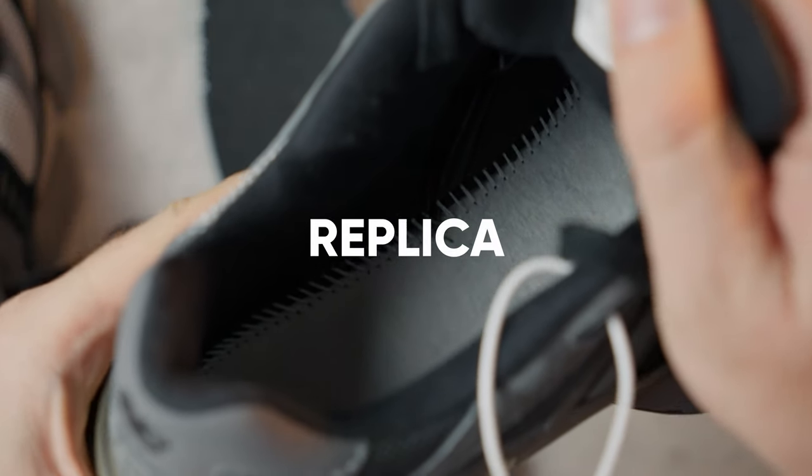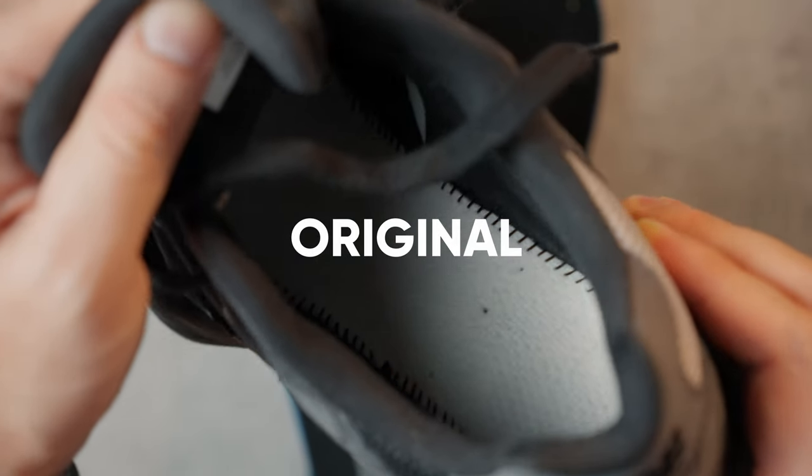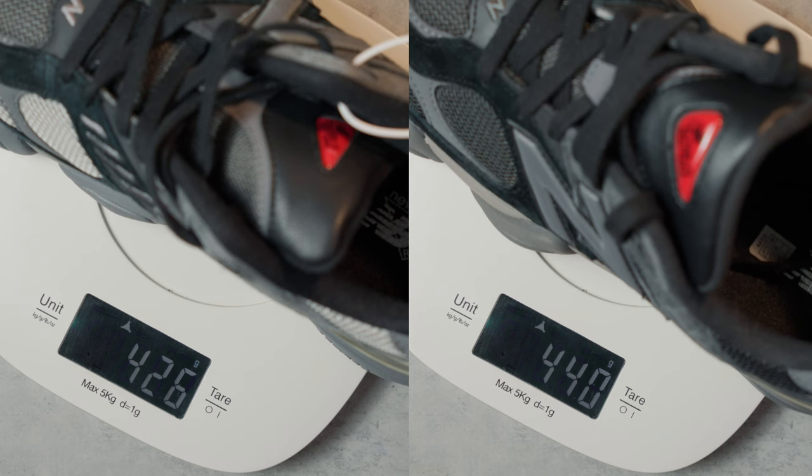I already forgot that these are sneakers from different pairs. Strange, but the weight of the replica was 14 grams less.